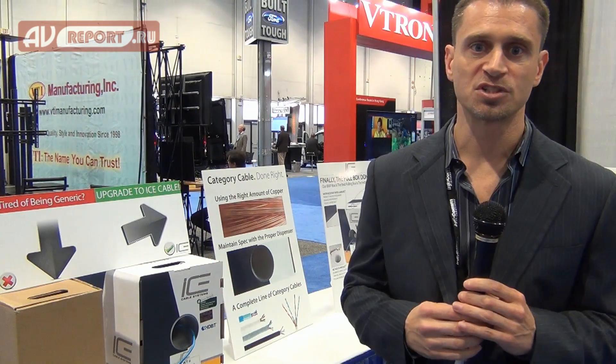Here at Infocom this year, we're showing some really cool stuff. Three main things is what we're focusing on, but I'll give you an idea of what really makes ICE different than everybody else out there.